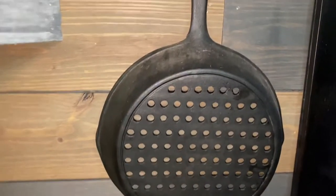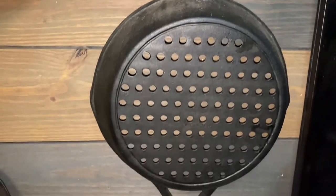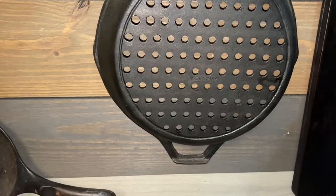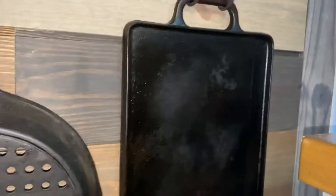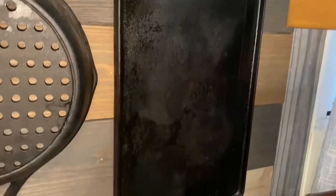Next up is this pan — this would be used over an open flame for sure. You're not going to use this in a standard kitchen because you are going to make a mess. I have my grill — love this thing. I use it to make pancakes all the time. I know you've seen this featured in a couple of my videos.